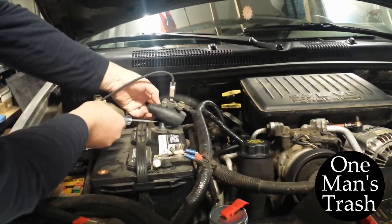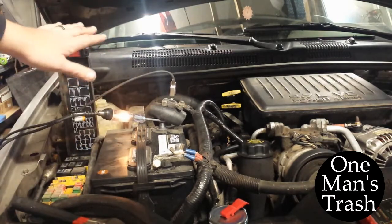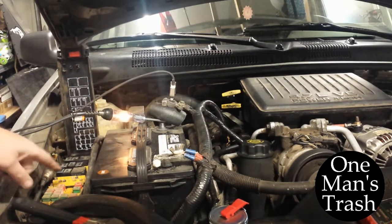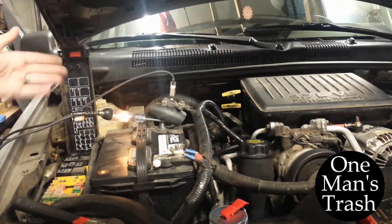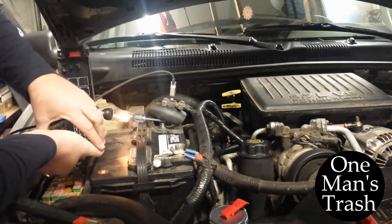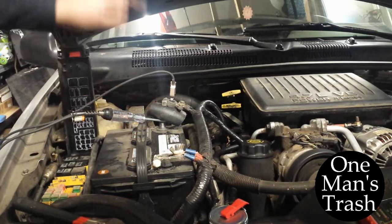For discovering what the problem is, I'm just going to use the test light, because that gives me an easy visual reference. When it goes away, I'll know that I've pulled the correct fuse. So I've got my fuse panel here, the main fuse panel for the car. What you do is just start pulling fuses. I pulled fuses until I discovered this one — and there it goes. Now it's dead.